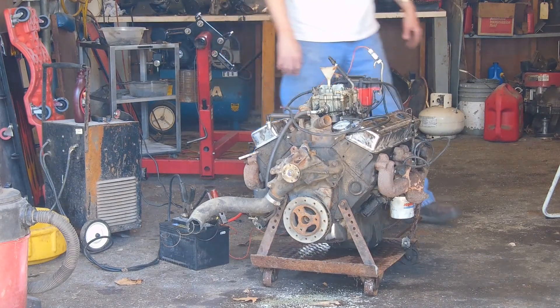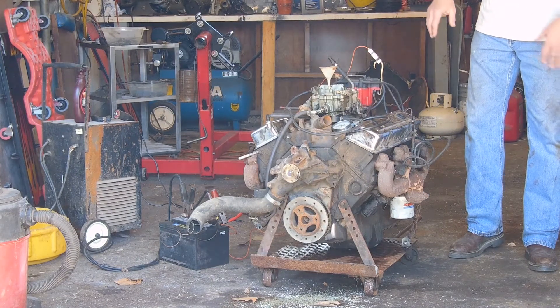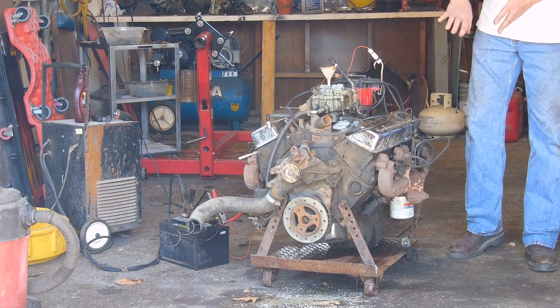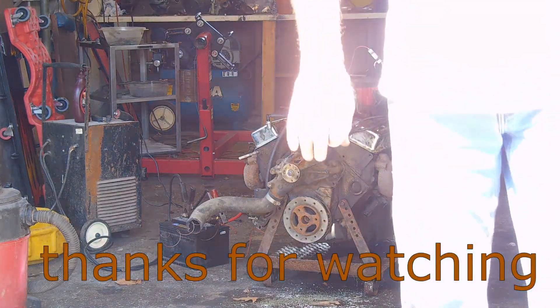Valve covers are leaking like crazy, but bear in mind I put this thing together with used gaskets — that's intake manifold gasket, valve cover gaskets, and the exhaust manifolds don't even have gaskets. I don't think I'm doing too bad. For $90 it seems to be running pretty good.